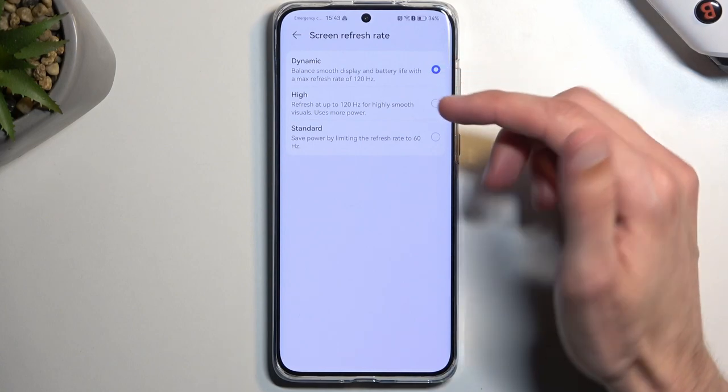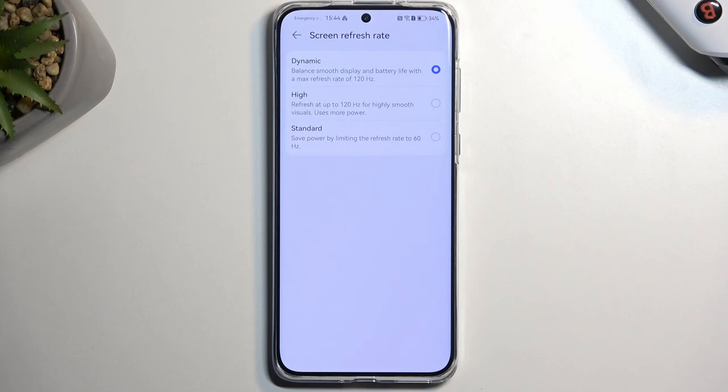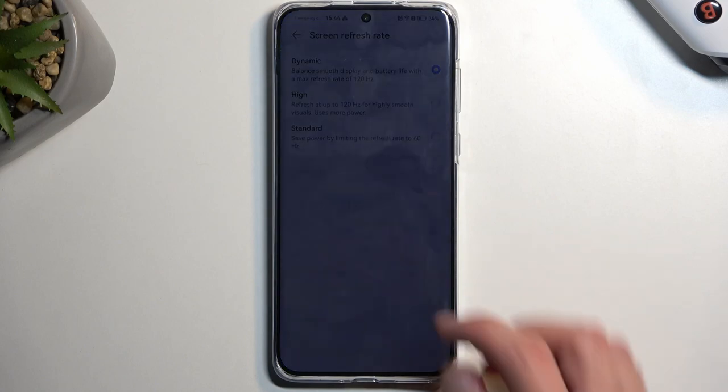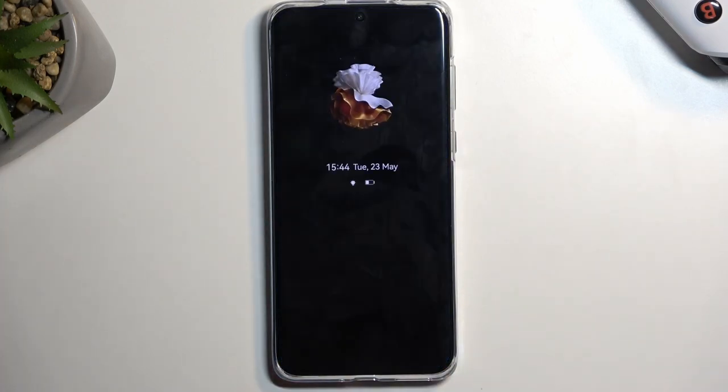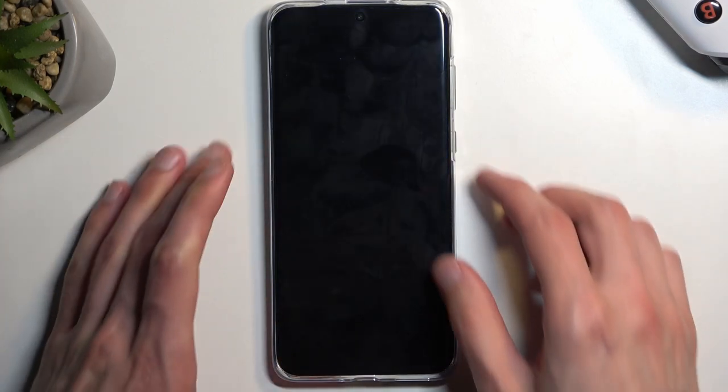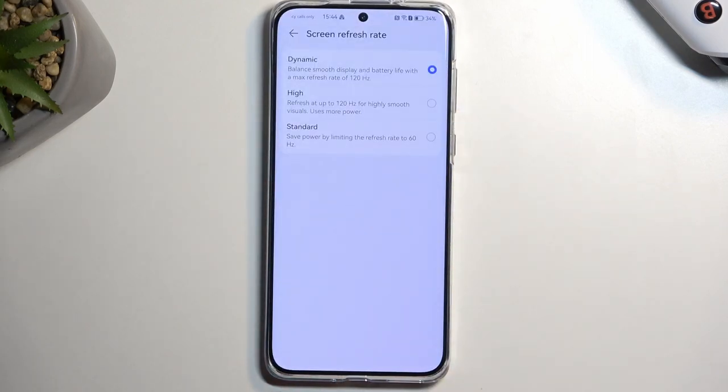The 120-to-60 dynamic option is decent for most people. But some users might get better use from the standard option, which runs the display permanently at 60Hz as a maximum refresh rate. Because of that, you might experience better battery life. If your primary focus is battery longevity, you can change it to standard. Keep in mind this only applies to screen-on time — once you lock the device, it has zero impact.